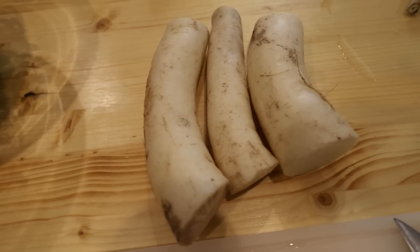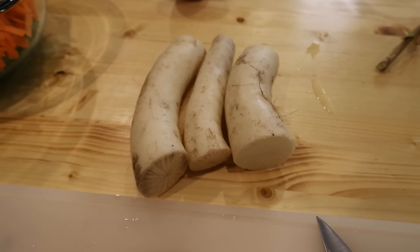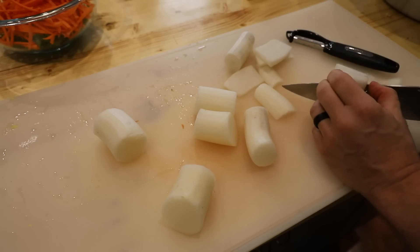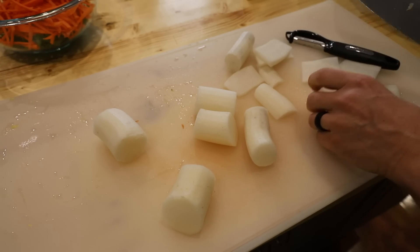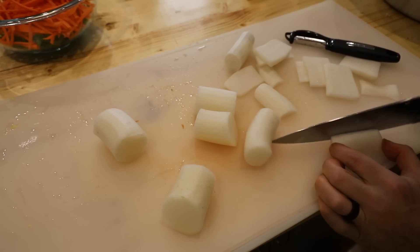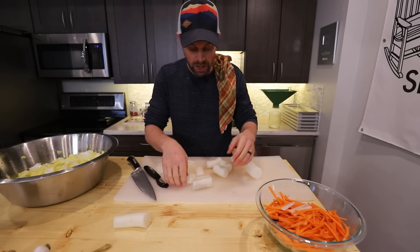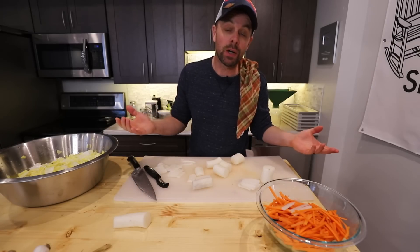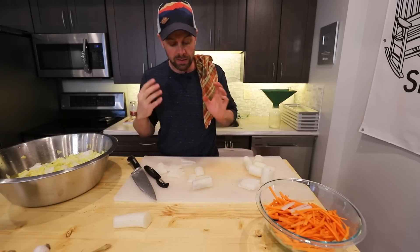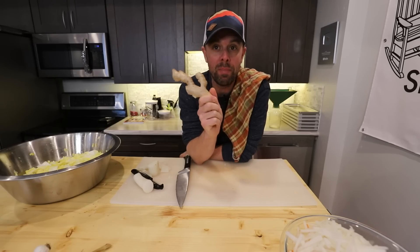Next, use three small or two medium daikon radishes — peel these and do a similar cut, just a bit thicker. Cut them into planks about one to two inches long, then into slightly wider rectangles. The daikon radish has a very similar texture to an American radish but is much less spicy, with the same mouthfeel, texture, and look.